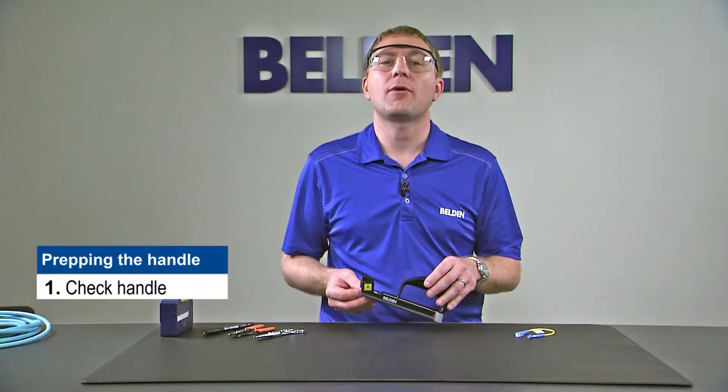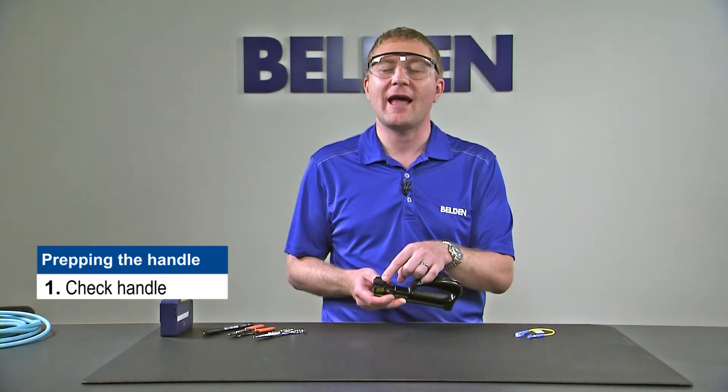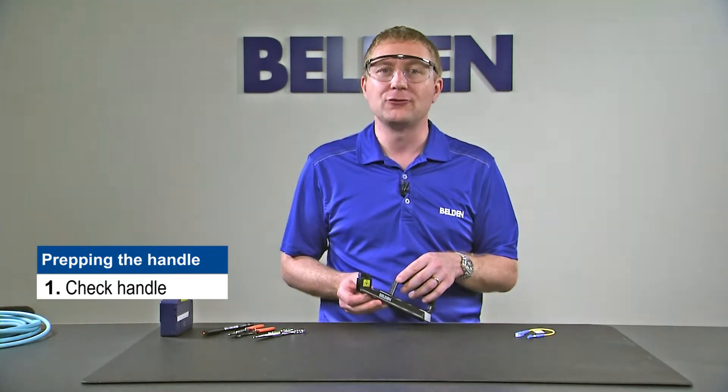First of all we want to make sure that we have our installation handle set up properly. We're going to make sure that the adapter we install in our installation handle matches the fiber that we're about to use.